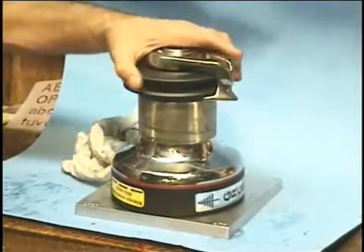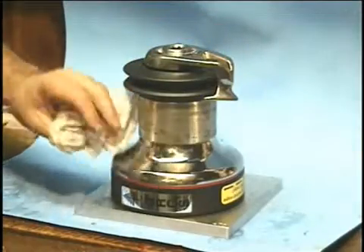You should probably take your winch apart depending on how often you use it — at least once a year.